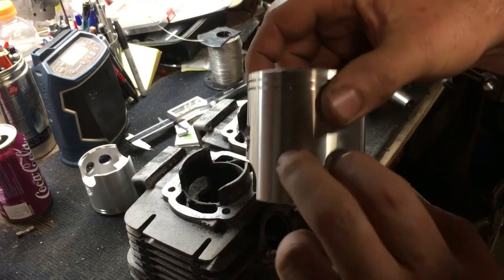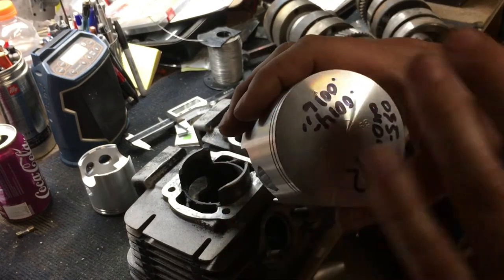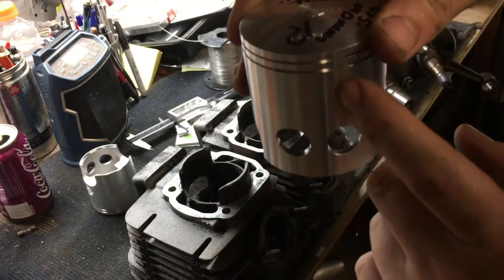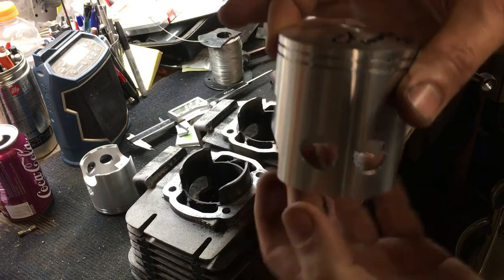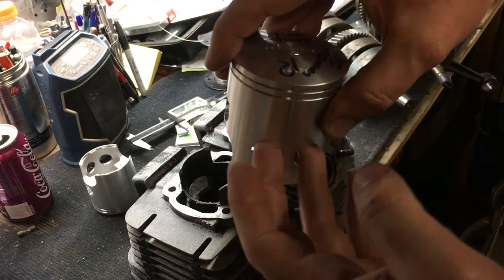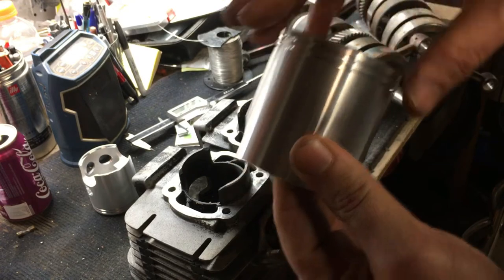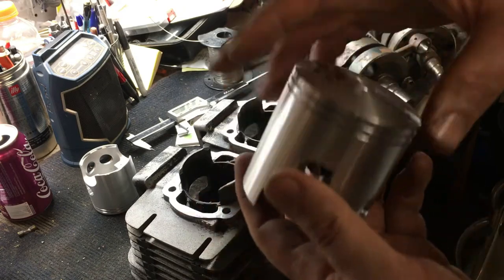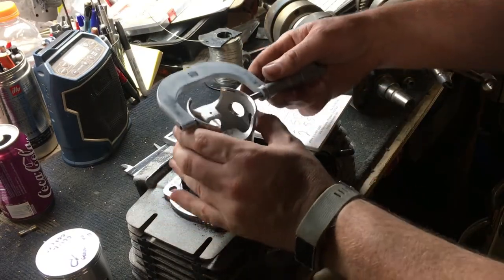One more thing while I've got it here: these two holes on the piston control intake timing. There's always an arrow on a two-stroke piston — see that little arrow? That tells you it goes towards the exhaust. These holes are what control intake timing. As the piston moves up and down and uncovers different ports on the cylinder, it allows fuel to enter the crankcase or through transfer ports into the engine.